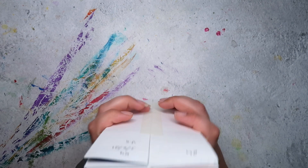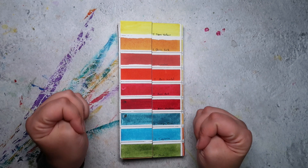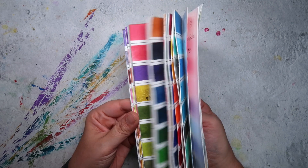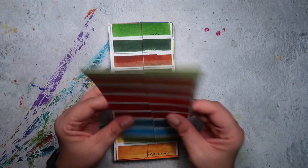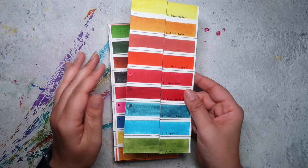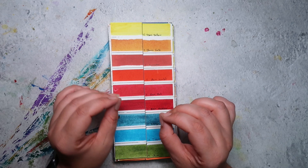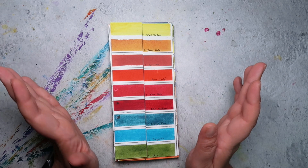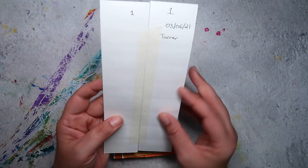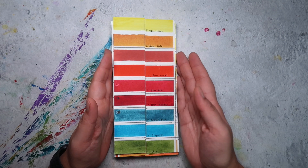A few months ago I posted my first part to my lightfastness testing project where I painted out swatches for a bunch of the watercolours that I had, cut the strips in half, and popped the left side in a south-facing window. We're here in the UK, so south-facing windows get the most sunlight. This test went up on the 3rd of June, right at the beginning of summer.